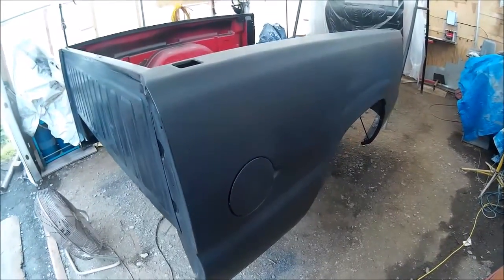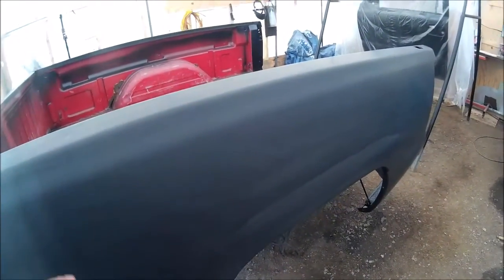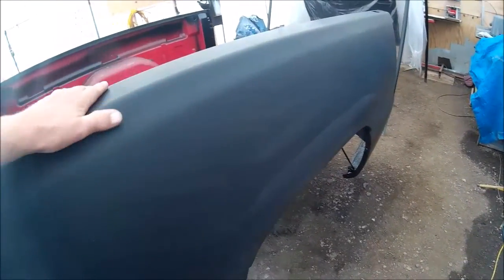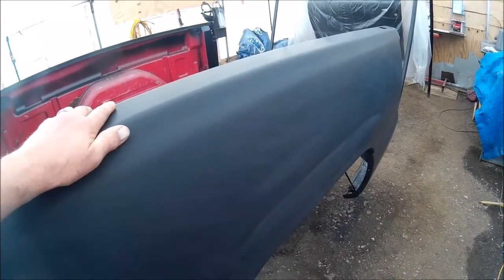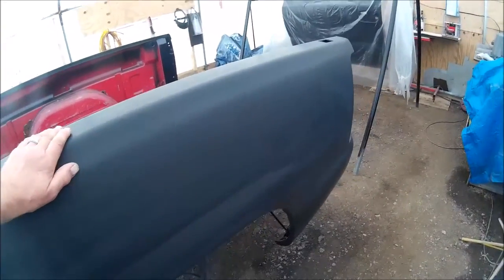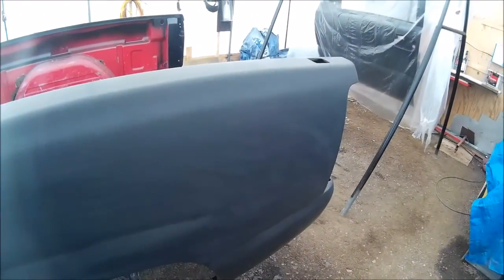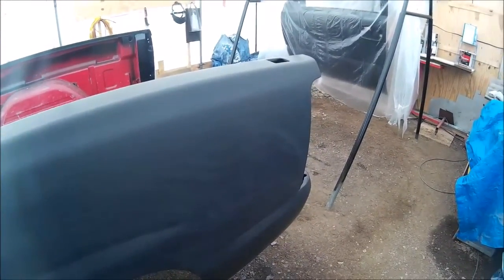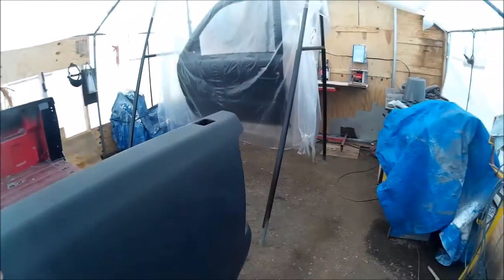We have our extra coats of paint base color on the box and we've got it sanded — we wet sanded it with 600 grit, which is going to be plenty good enough for this old truck. You can see we've got it pretty good. Right now we've had some pretty heavy rain and it's going to rain for the next five days, they predicted.